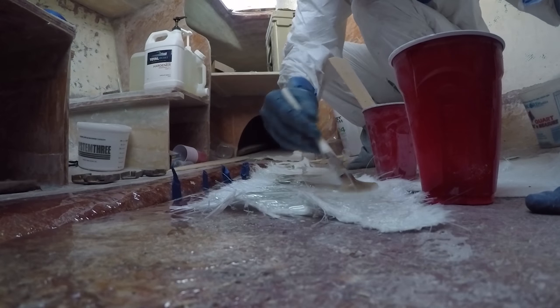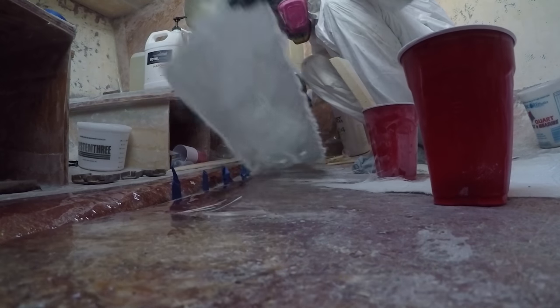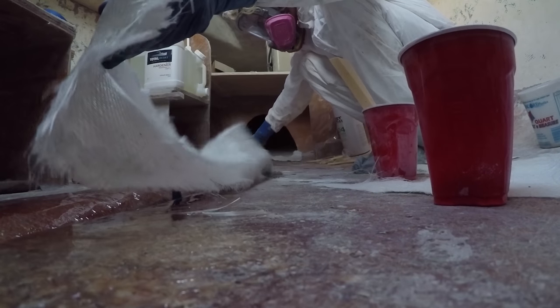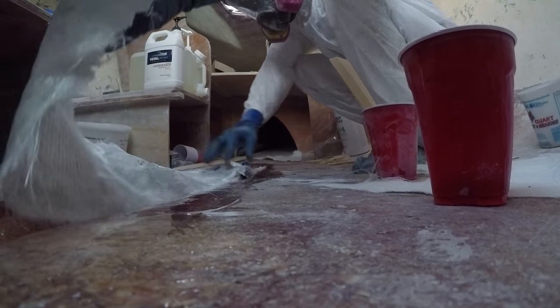Now you can see here the first layer of 1708 that I'm going to place into the bilge area. This will go down over the keel bolts coming out there, which I have taped off to prevent any epoxy from getting into the threads.